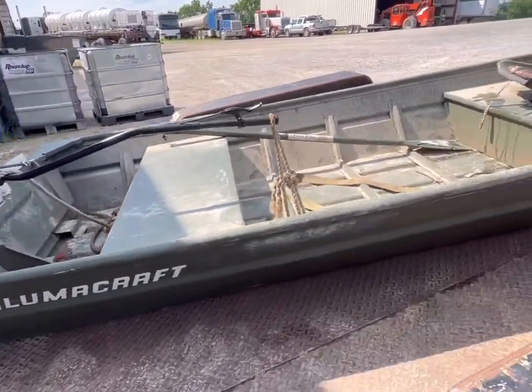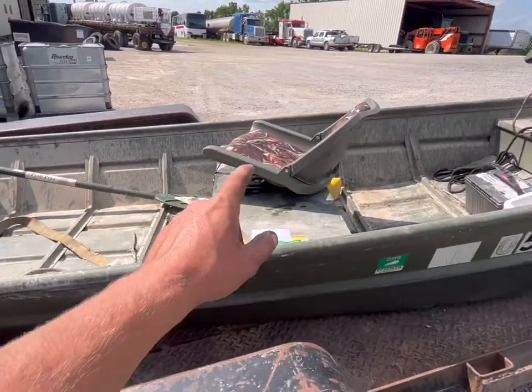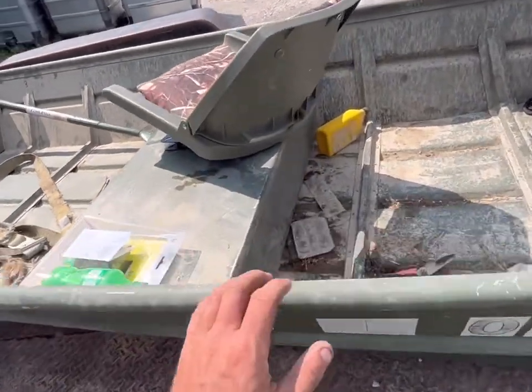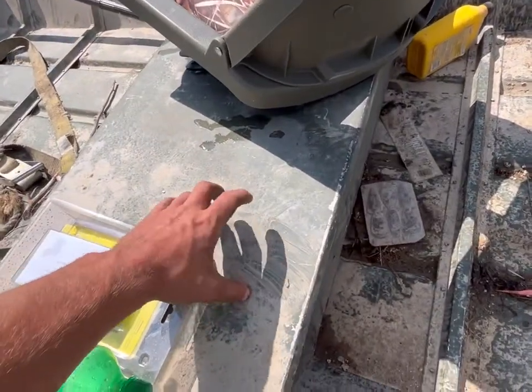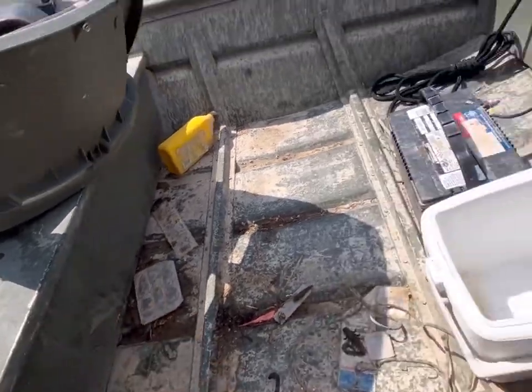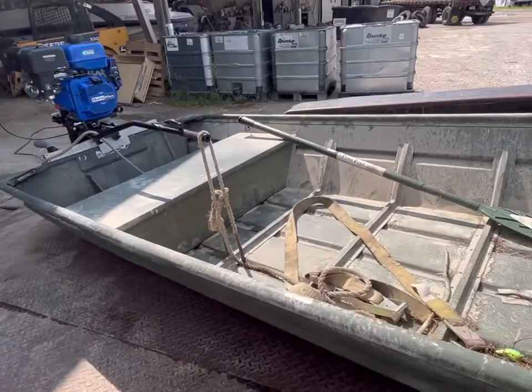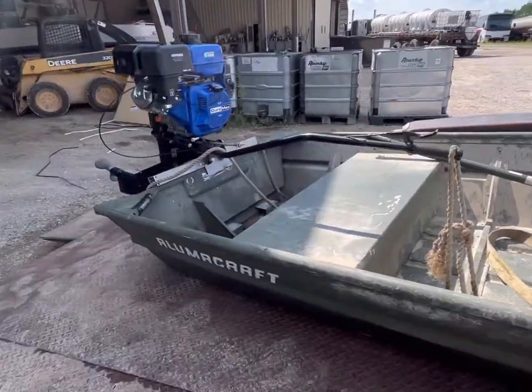I figured I'd come in here and do a quick video on my little jon boat before I do anything else to it. I ain't got my seat bolted down. I got that seat for up here and that swivel bracket. I'm gonna put me a hatch in right here to put my battery in. Crawl motor on there. Little rope to keep my surface drive up.